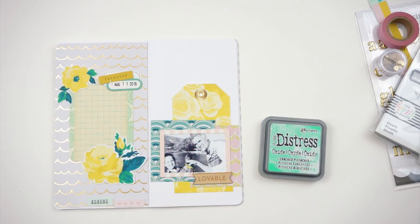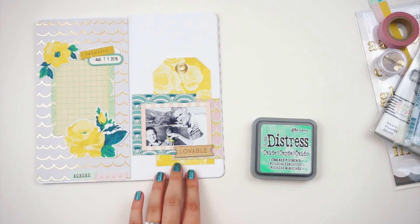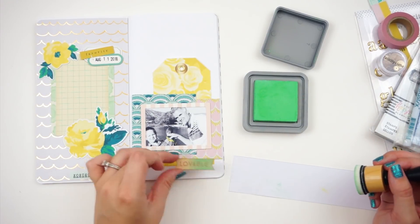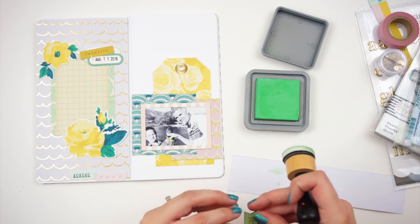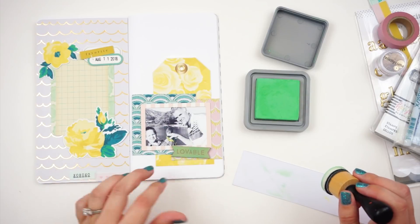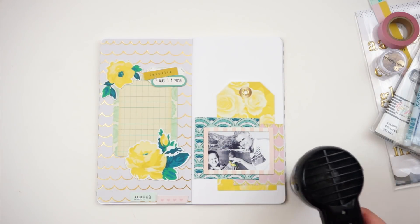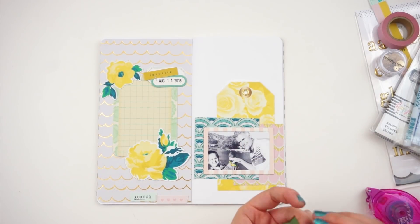This little wood veneer piece is from the Felicity Jane March kit — that's the Henley kit. I am going to color it with Cracked Pistachio Distress Oxide ink because Distress Oxide ink has a pigment dye blend. The pigment property of the ink is going to allow it to maintain its color, so you'll still be able to see the green on top of that wood veneer piece. If I just use Distress ink, which is a dye ink, you wouldn't get the intensity of color on that piece. So I went ahead and blended it and made sure it was dry before messing with it.